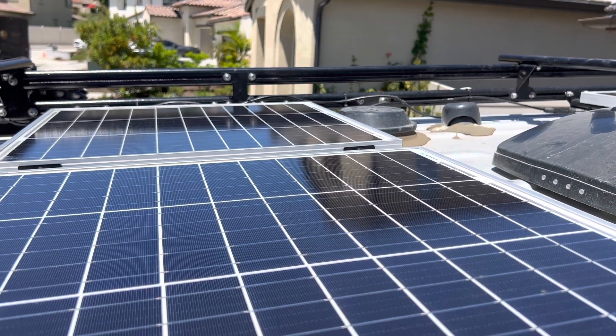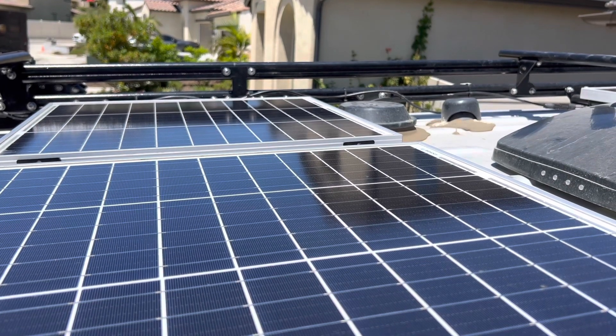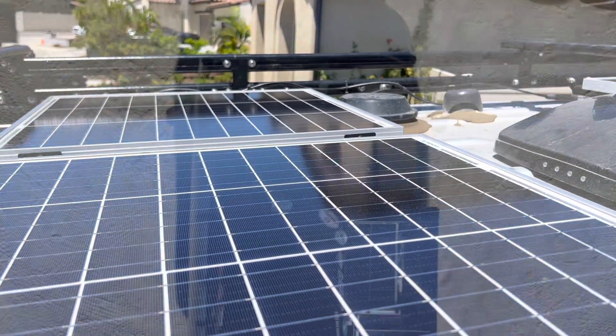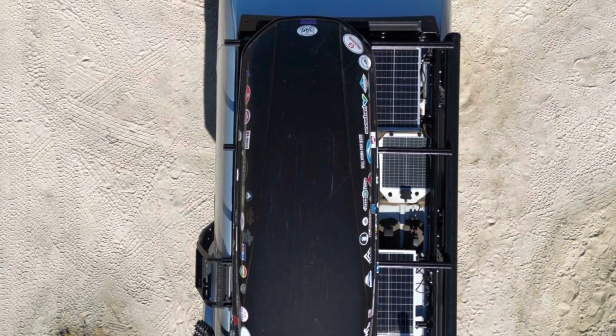So here we go. We're going to go through a couple of different readings, showing a couple of different scenarios, and also showing how much dirt can affect those output as well. Here's a quick view of how obstructed the panels were with my box on.